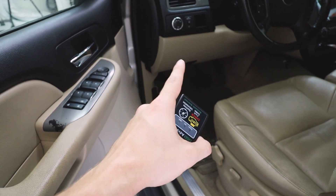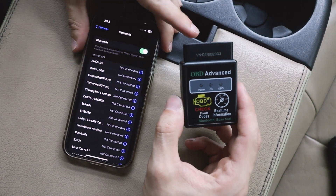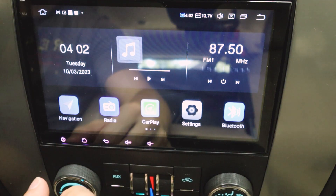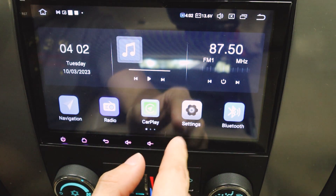Step one is you find your OBD2 port — mine is right over there — and you just connect it right here. You can see all the lights turning on, so we are good. This OBD2 reader and ones alike connect to your cell phone via Bluetooth. And if you have an Android head unit installed in your car, you can actually connect it to that, which is really convenient.